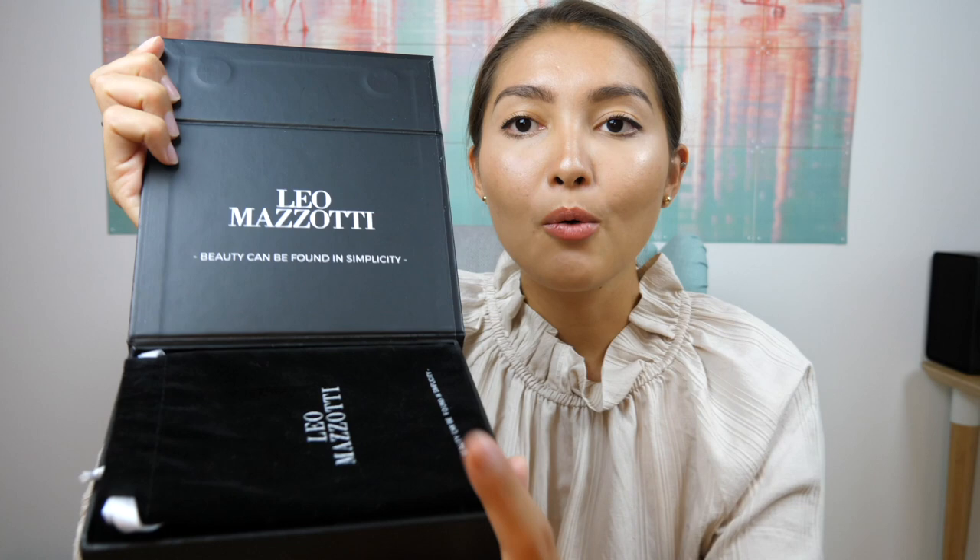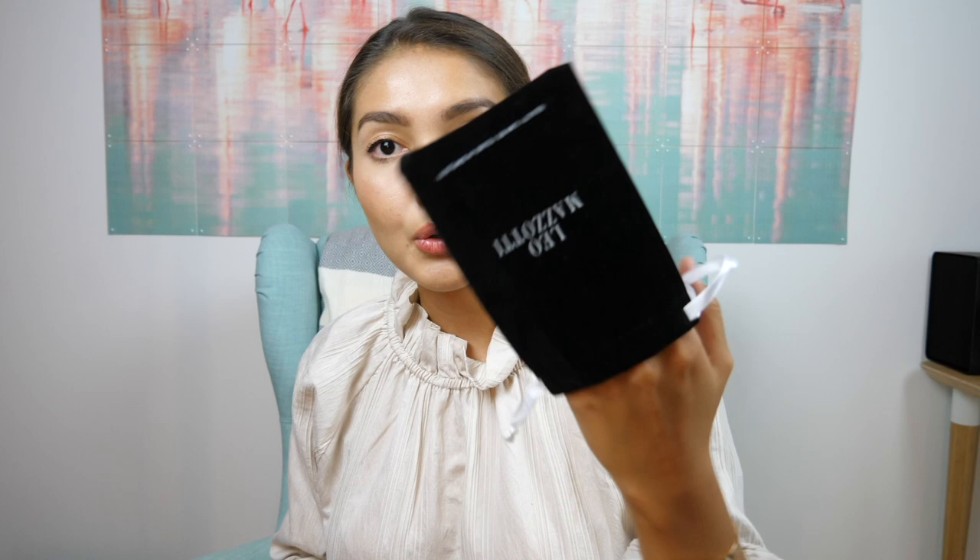This is a new box that will be released really soon and I had an opportunity to get my hands on one of these boxes beforehand. When you open it — it's a magnetic box, by the way, similar to the Chanel box they give you when you buy a bag — you see the Leo Mazzotti name written on it. I also got this cute little pouch where I can store my bracelets.